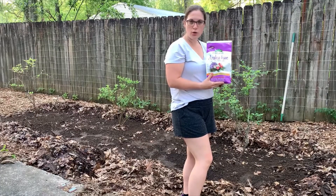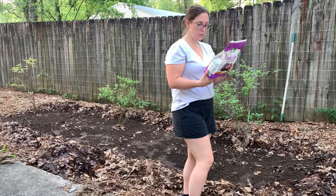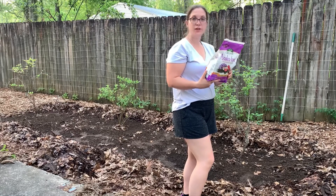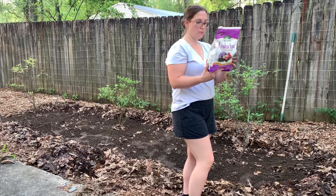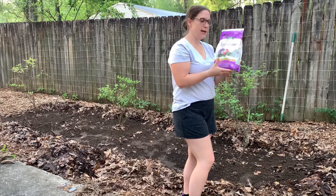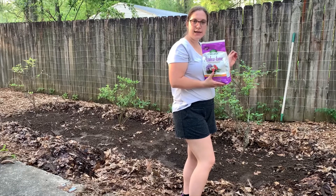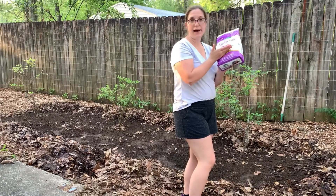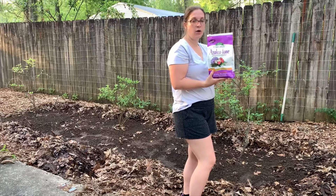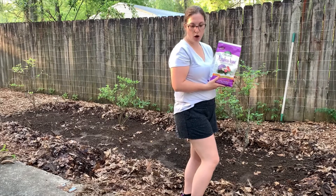For this Azalea Tone, the bag recommends for established garden beds to use 5 pounds per 100 square feet. This is a 4 pound bag, and this roughly 15 foot by 3 foot bed is roughly 45 square feet. So I'm going to use 2 pounds of this — half now and half saved for the fall, doing half of an application in the fall.